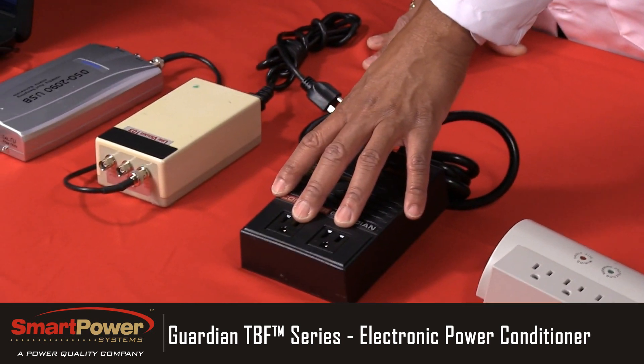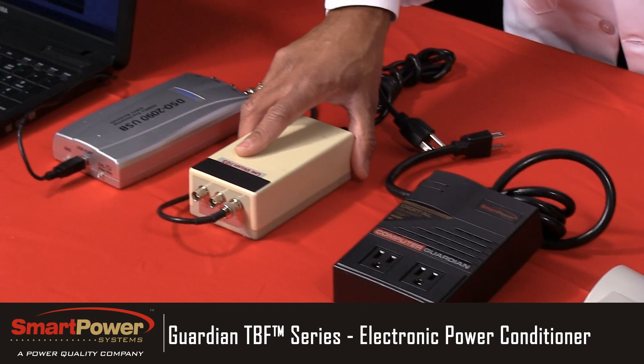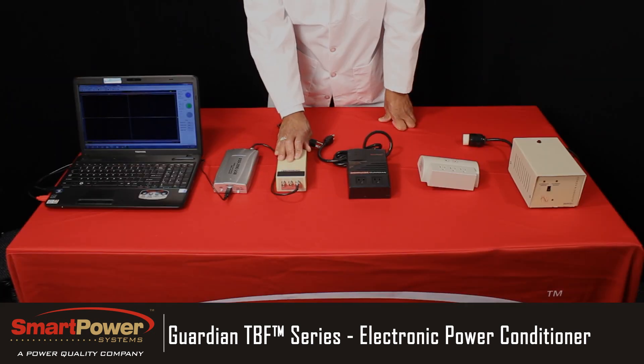Then we have our Guardian series electronic power conditioner. Next, we have the line viewer — this works with our oscilloscope to strip the line noise away from the sine wave, so that we can visually see only the noise that's being produced by our noise generator.